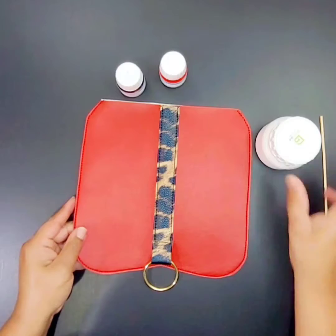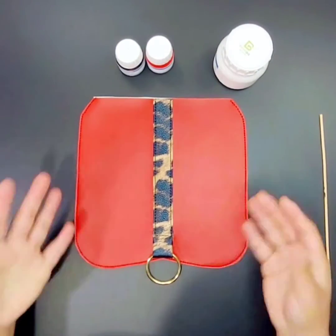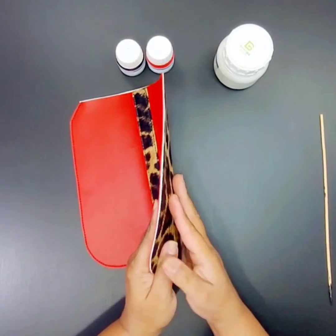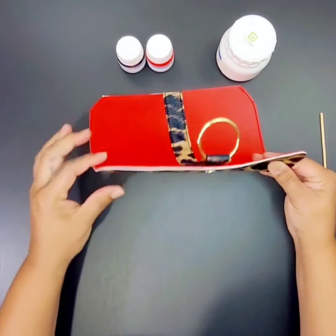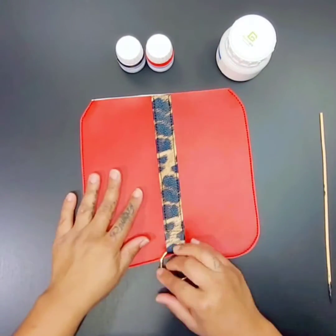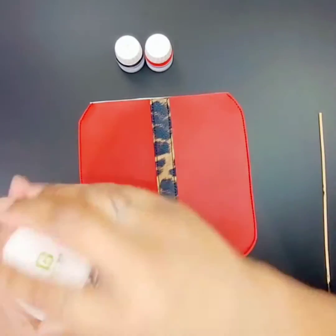This next step is optional, but if you want to have a really professional looking bag, I do recommend it. Just because when you look to the side — it depends on your vinyl — sometimes you can see it's not the same color as the front of the vinyl. So I don't want to send out a bag looking kind of unfinished. So I'm going to go ahead and add some edge coat.